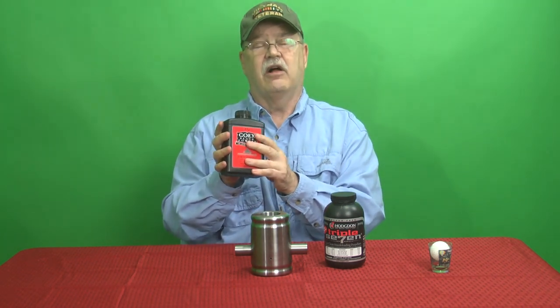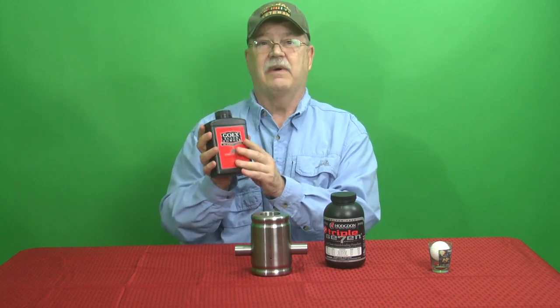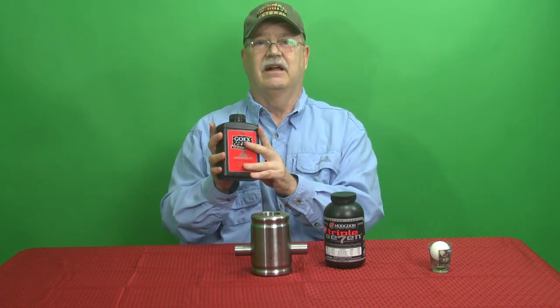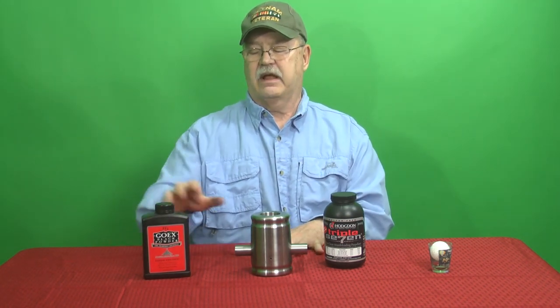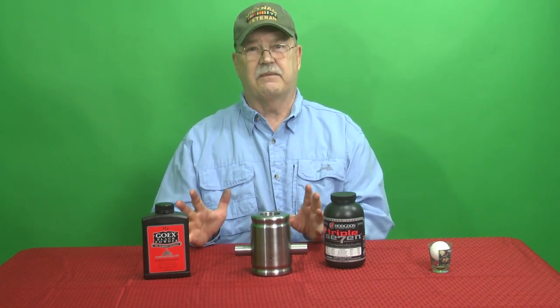Black powder is great when you want all the smoke and flames you can get. One thing about black powder — it's not only very explosive, but it also gives you a lot of smoke and everything else. Now black powder isn't quite as readily available. By the government, black powder is actually called an explosive. Quite a few gun shops sell this, but not all of them.